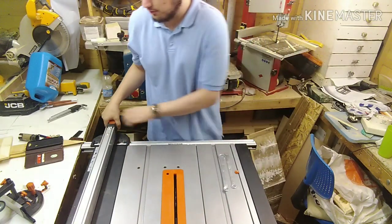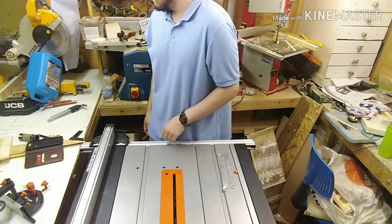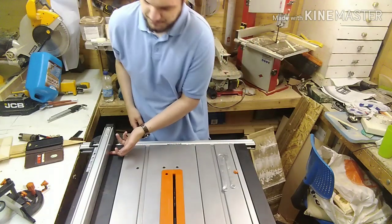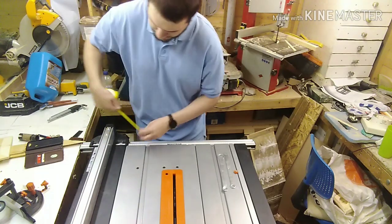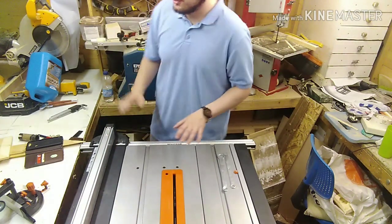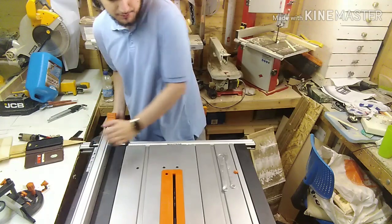The fence is all right — I love the way you can lock it and once locked it's solid and doesn't move at all. What I don't like is underneath the fence there's about a 3mm gap. So when you're cutting small stock it's going to want to go underneath, which isn't ideal.